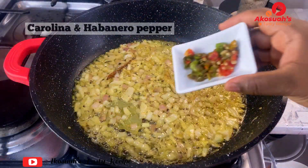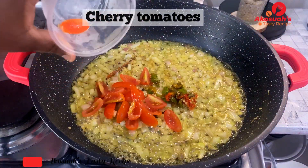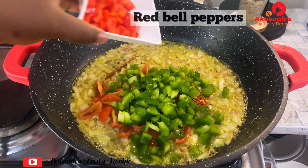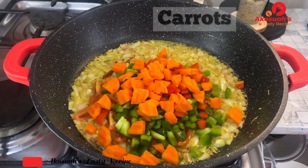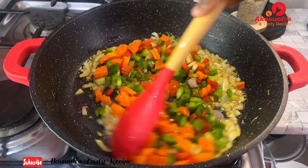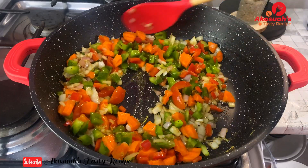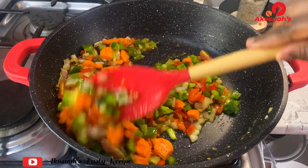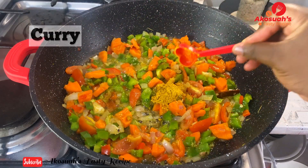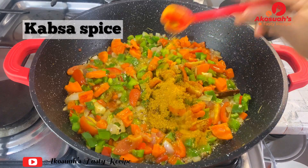Add Carolina and habanero pepper, cherry tomatoes, green bell pepper, red bell pepper, and carrots. Feel free to use any vegetables of your choice. Sauté this for a few minutes, then add the spices — curry powder, turmeric powder, and paprika spice.